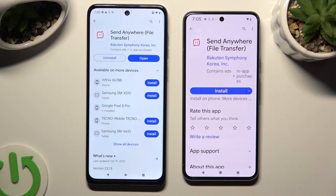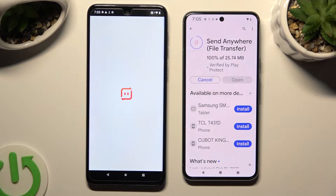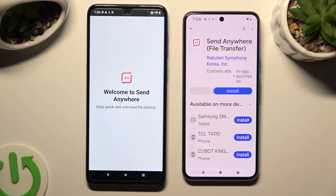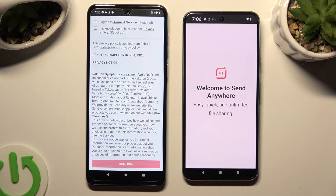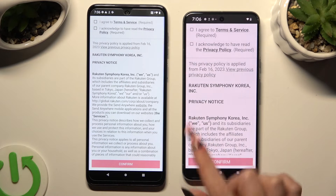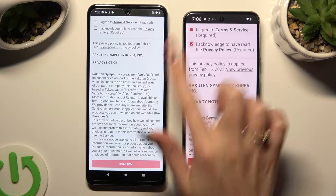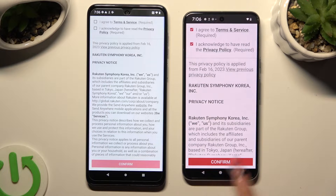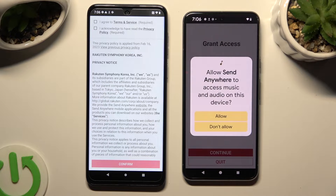When it's ready, open it. In order to use it, you need to set it up. Repeat the same steps on both smartphones. I will start with Google Pixel. Tap on 'I agree' and 'I acknowledge' at the top, then select confirm, continue, and allow.